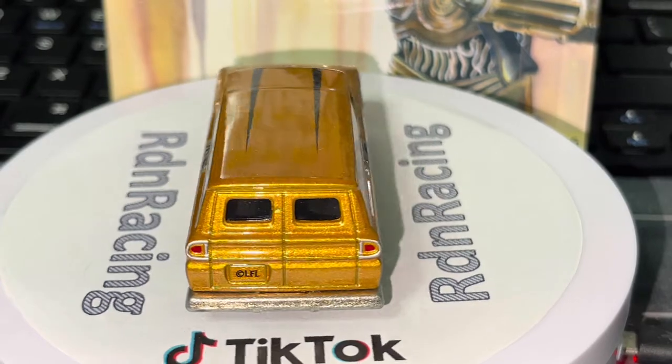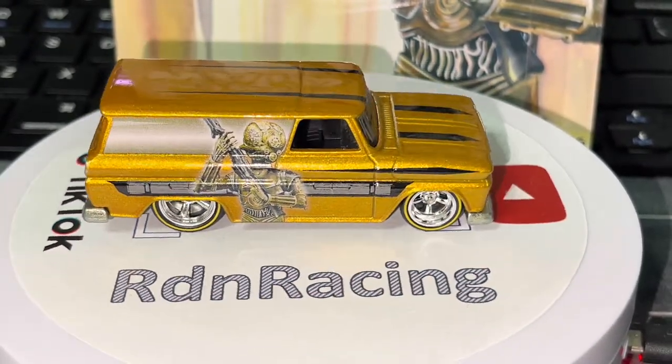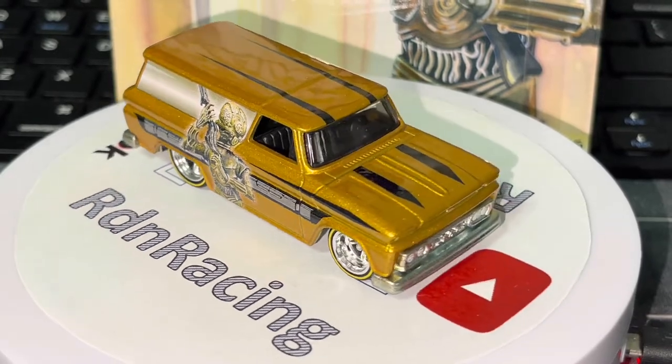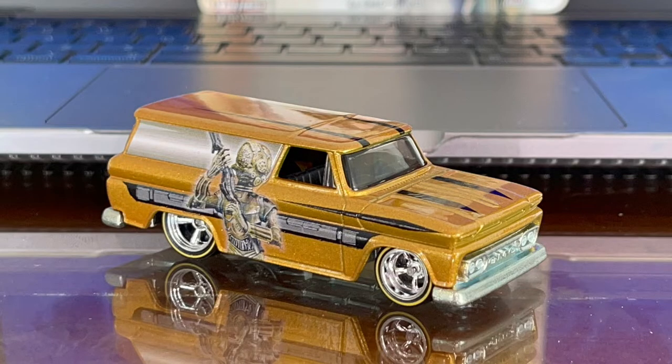Just like that, this video is over — had an amazing time unboxing this vehicle guys. There's a link to my social sites in the description below, so don't forget to check it out. Let me know in the comments what you guys want to see me unbox next. Just like that, this video is over and I'm out, bye!